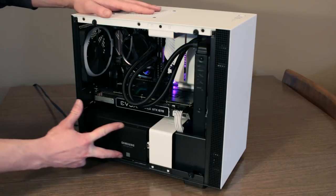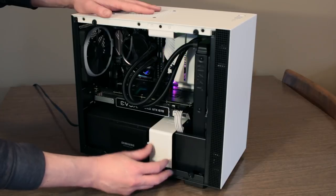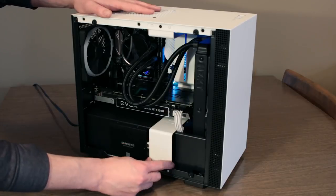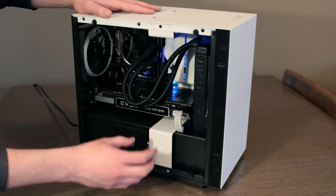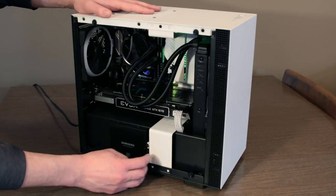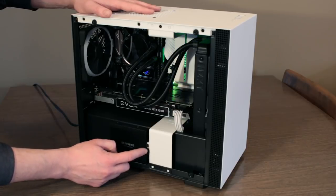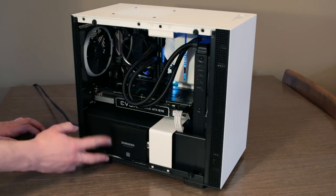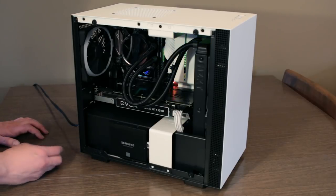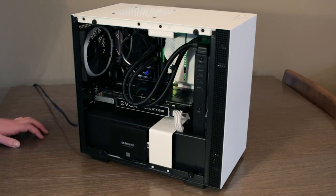We do have a 2.5-inch drive in the very front — your cables can go through a hole cut out behind this section, and this whole white metal panel can actually be removed while you're building to get your cables managed. There's that hole to run your power and both your SATA cables to your motherboard. So you can mount one 2.5-inch drive on the front to kind of have it on display, which is a nice option.